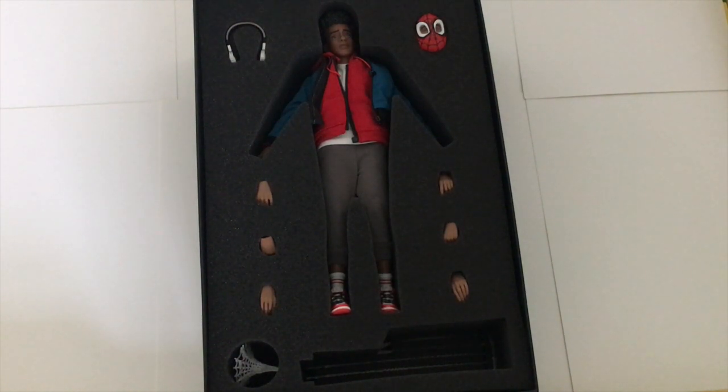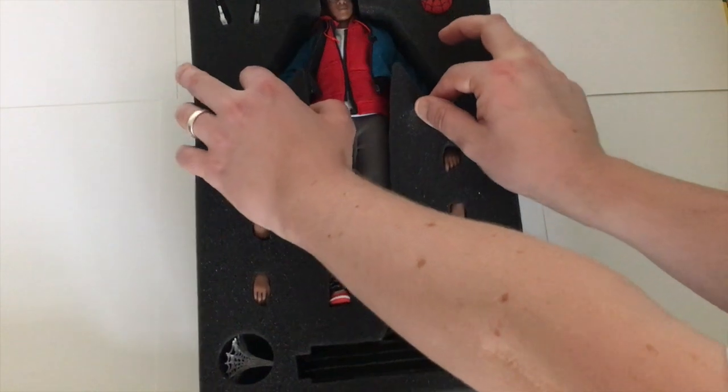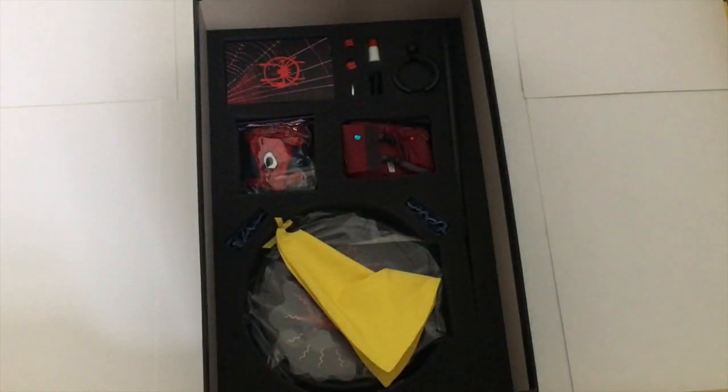On this first glance, here you can see Miles wearing his casual outfit with his sneakers. We also have a pair of Sony headphones, a secondary head sculpt wearing the Halloween Spidey mask, as well as multiple hands and multiple webbing. Very cool. I'm just going to lift this out and we will come back to these pieces in due course.